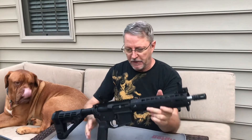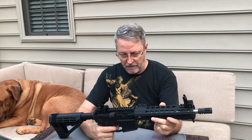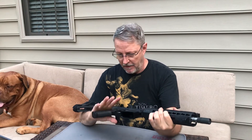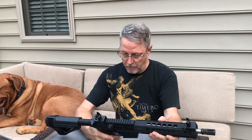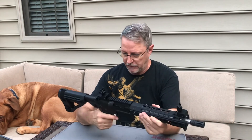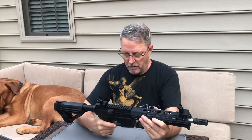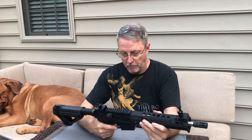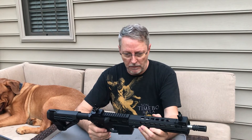It doesn't have an ambidextrous safety on it, but that's not a big deal for 80% of people out there. It does have a stainless steel trigger — the other one had nickel boron. This grip is a little girthier than the other one. It's a Magpul K2 Plus, and the plus means the coating is rubberized, which the gentleman specifically wanted. I don't love them myself, but that's personal preference. The beautiful thing about having somebody make a gun for you is you can decide exactly what you want on it.